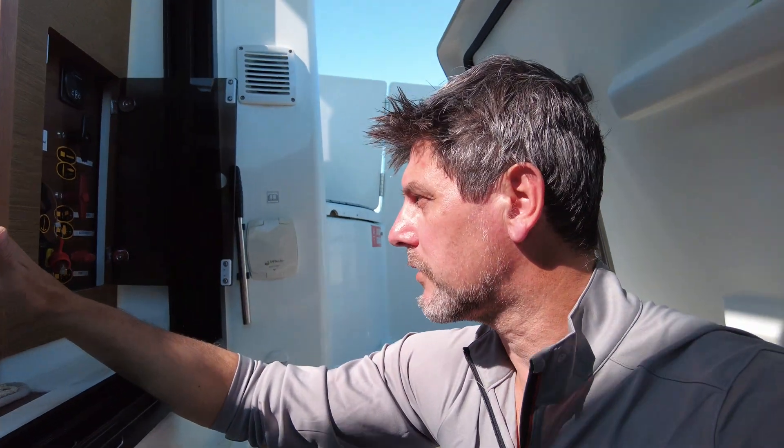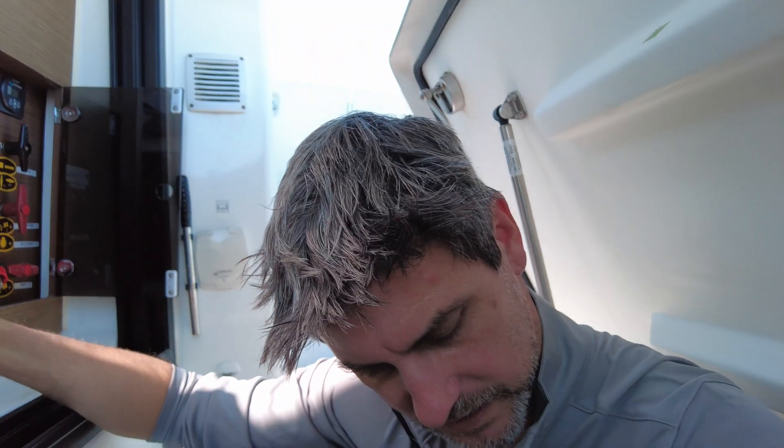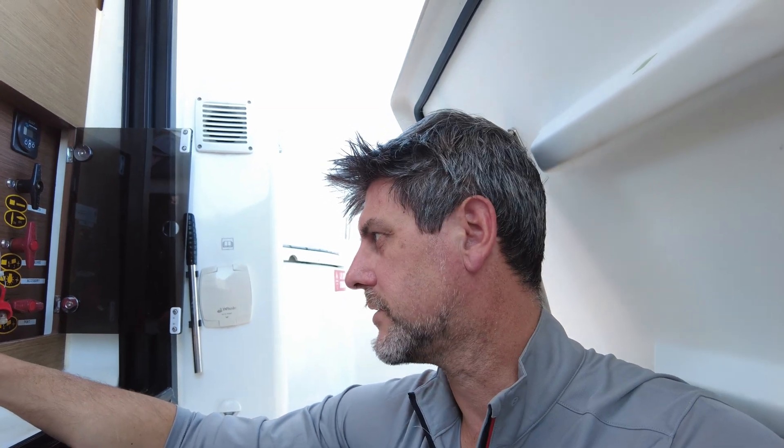When I bought this factory setup, the way they'd solved this is that both of the batteries were what they call all-rounders that do starting duties as well as house battery. Because I want to put bigger house batteries in — because we want to stay away for a while — that really wasn't an option for us.